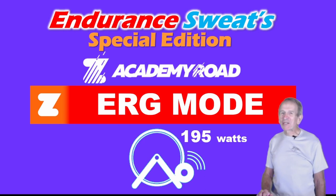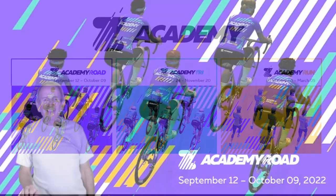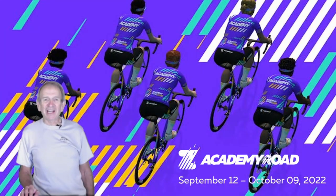In this video, I'll be discussing ERG Mode to do those Academy Road workouts. The annual Zwift Academy is starting again with Academy Road September 12th to October 9th, and then later this fall Academy Tri, and then Academy Run early next year. In this video, I'll be focusing on Academy Road.